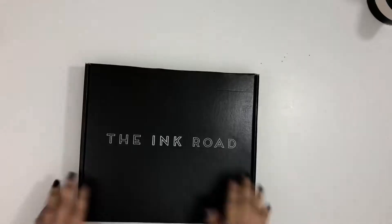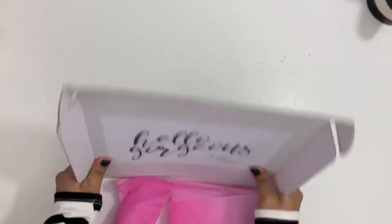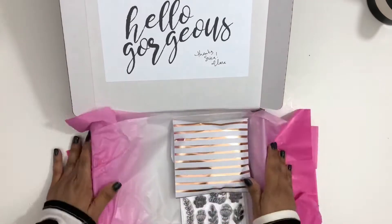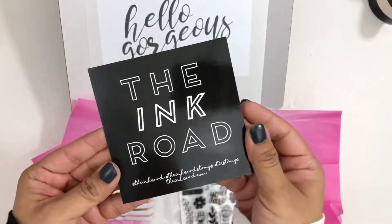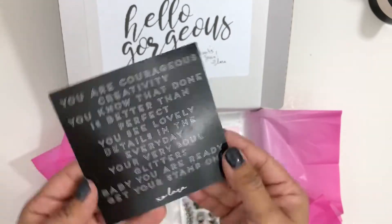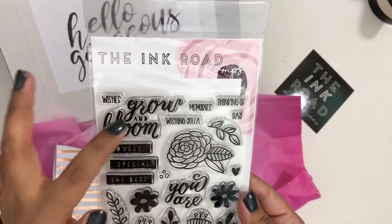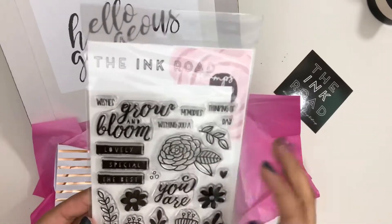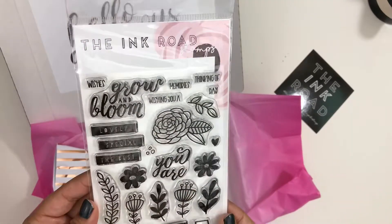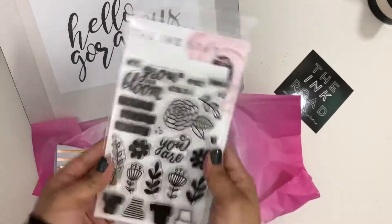Hey everyone, it's Erica and I wanted to share the Ink Road order that I received the other day in the mail. It came in this beautiful box — so pretty! Look at that sticker, it says 'Hello Gorgeous.' I received a 50% off discount code for my very first order from my friend Lacey through their referral program. I got this awesome stamp set, and with my order I also got a free ink pad and some really pretty sequins.